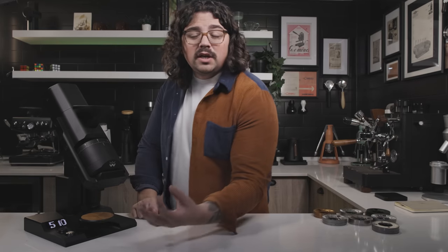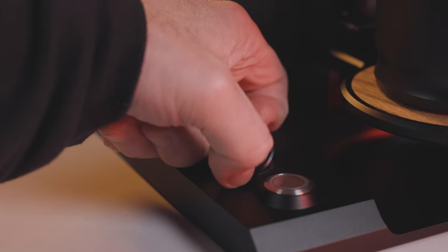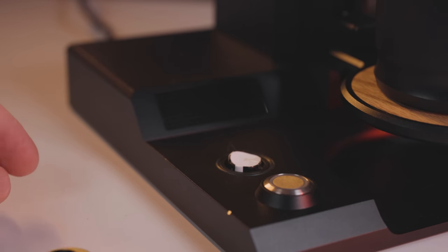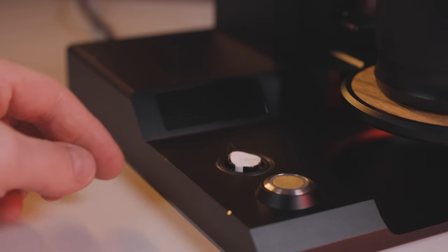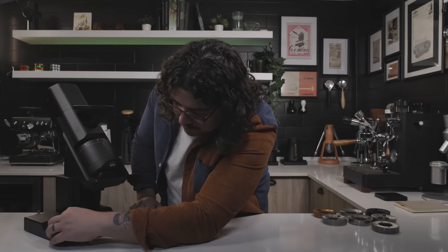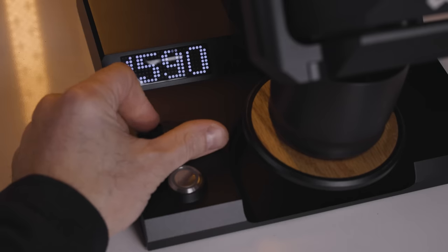Down here the RPM controller has an incredible feel to it. There are times it's gotten a little sticky — I think that's from grounds getting under it. The good news is you can just pop it off, clean right under it, and put it right back on. There's a little bit of grounds there but a rubber gasket keeps them away from the insides.